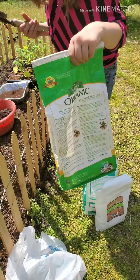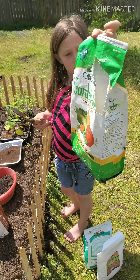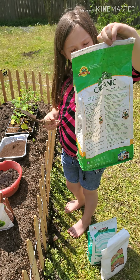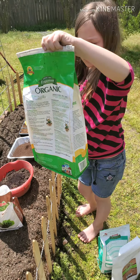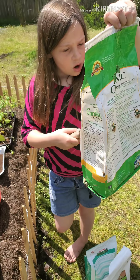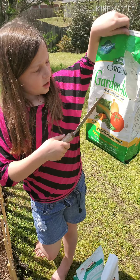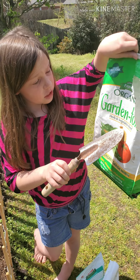Now we will be moving on to this — Garden Tone. Garden Tone. It says herb and vegetable food.